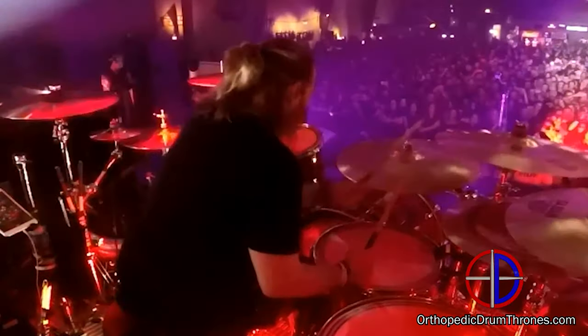The music that I play is very physical and we do long shows, sometimes 90-minute sets, and I never thought I would find a drum throne — but it seems that I have. Working together with a good friend of mine, we put together this original drum throne called The Gigster. It's by ODT, or Orthopedic Drum Thrones, and I want to tell you a little bit about this drum throne and show it to you, so check it out.